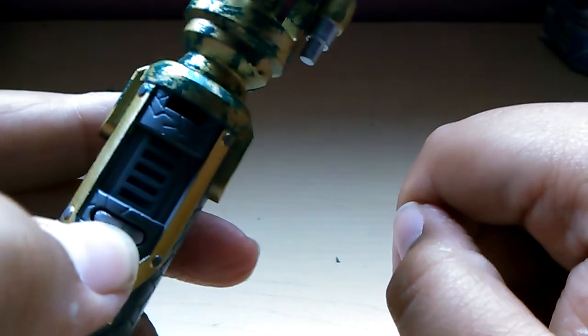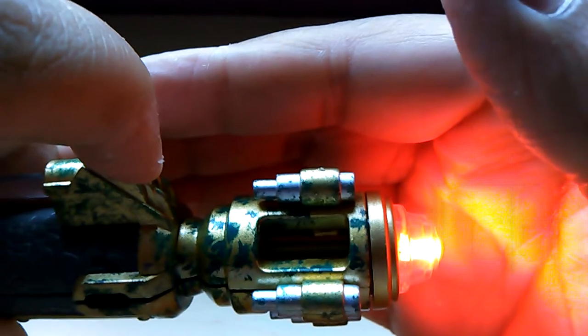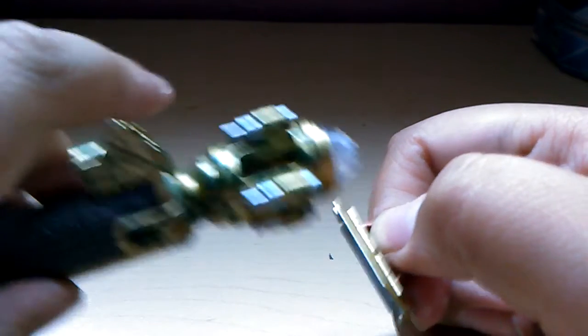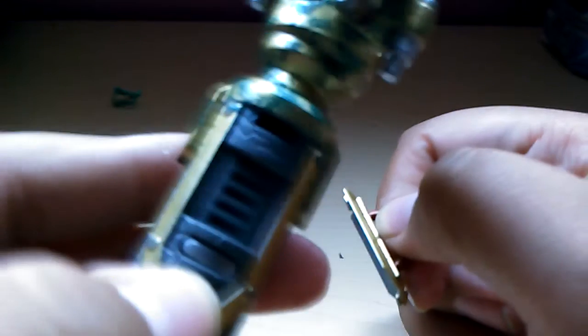When you press this little silver button once, you get the red setting. If you listen very closely, you can hear the ninth and tenth Doctor sound chip. When you press the silver button again, it goes back to the previous setting. But if you just wanted the blue setting, well, I showed you how.